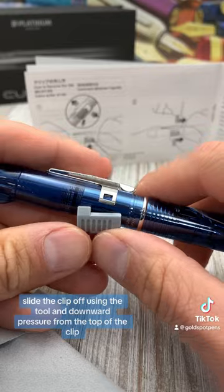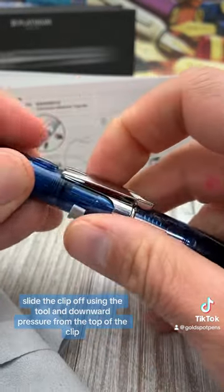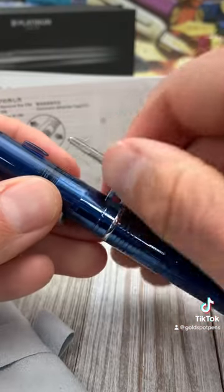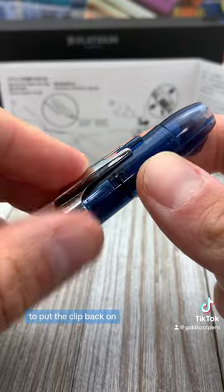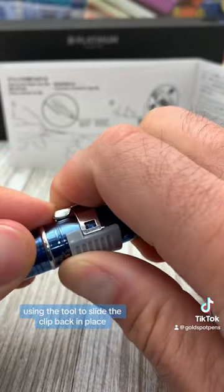Slide the clip off using the tool and downward pressure from the top of the clip. To put the clip back on, you're going to want to do the reverse, using the tool to slide the clip back in place.